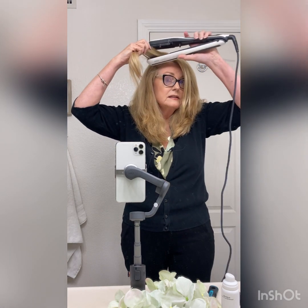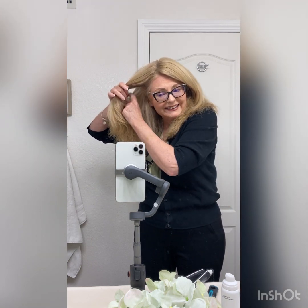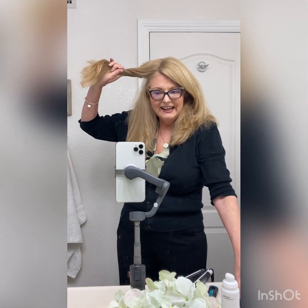Look at that. Look at how nice that is. Let me show you again how quickly that does my hair. Now what I normally do, since I have so much hair, is I take a wad of it like this and I pull it up so I do the bottom half first and then the top half, and that's how I get it done quite quickly, believe it or not.